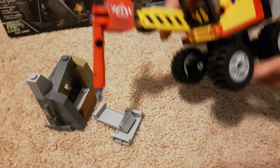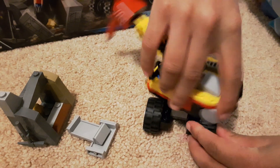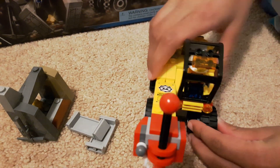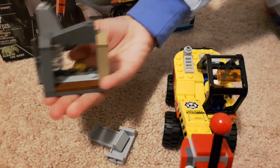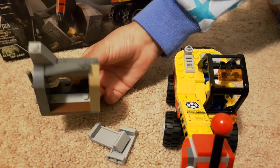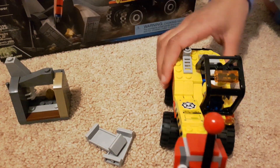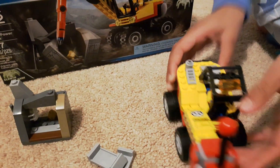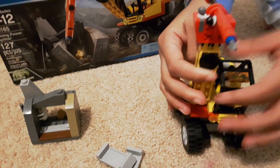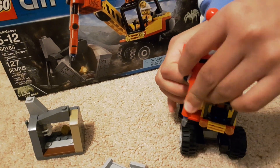It's really cool because it can spin like this. And there's the golden fish spider and the gold. You can spin, and this part of it can come up and down. And if you just want it to stay like this, you can go like this.